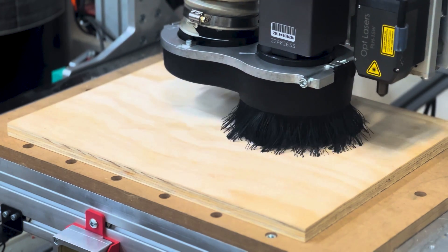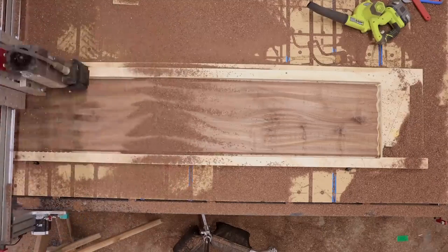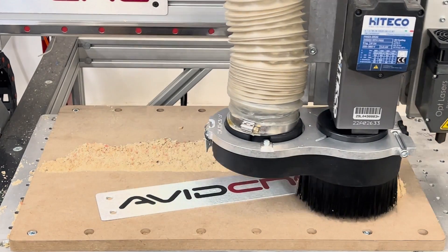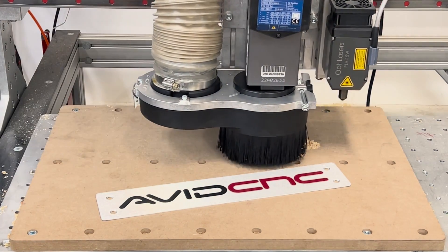The thing that dust shoes in general do well is that when you're doing subtractive machining versus additive manufacturing like 3D printing, your design is revealed as you cut things away. You still get that even if you don't have a dust shoe, but your design is underneath a pile of dust. If you can collect that while you're cutting, it lets you see your creation more quickly and gets you inspired to move on to the next tool path.